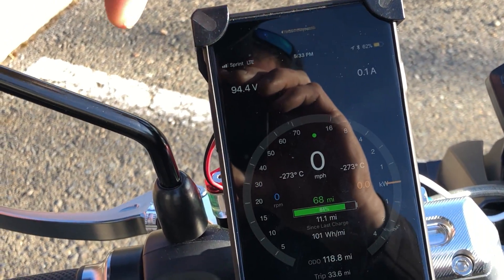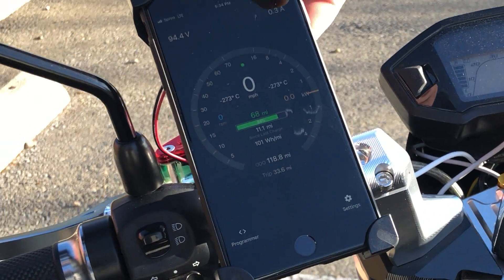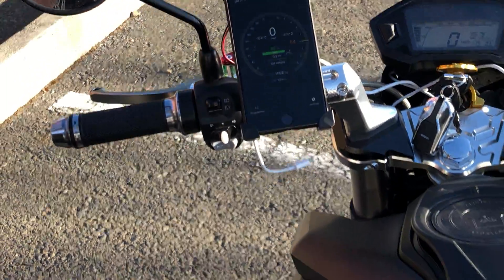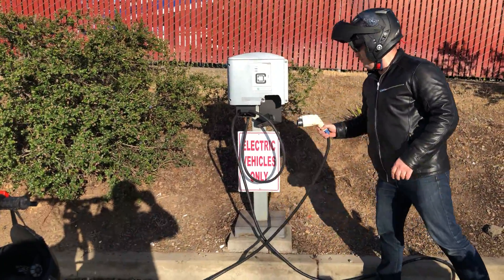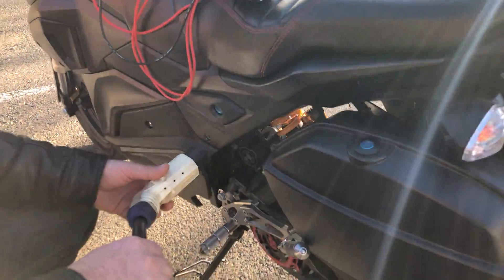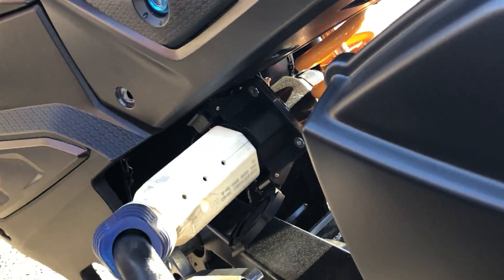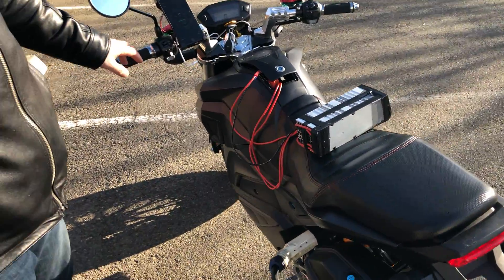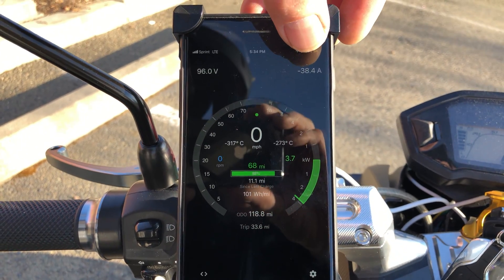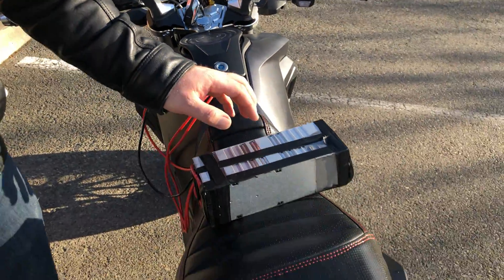Right now it's showing 24 volts, zero amps. When I plug in, it should give us a charging amp draw. The bike is on so I can monitor the charging amps. So this is gonna plug in — we heard a click there — and we can monitor the charging. Right now you can see it shows 38 amps and it's charging at 96 volts.